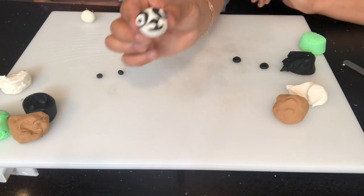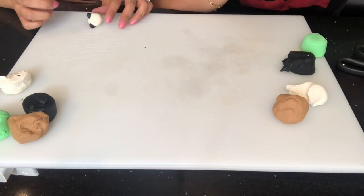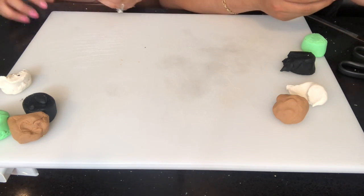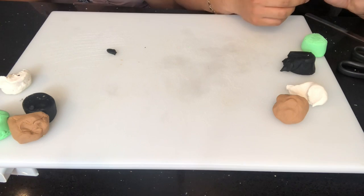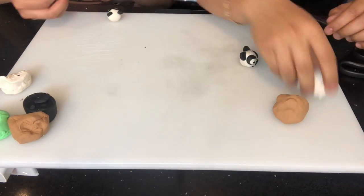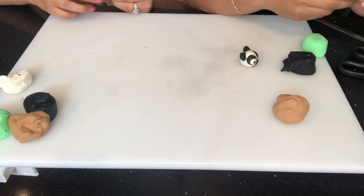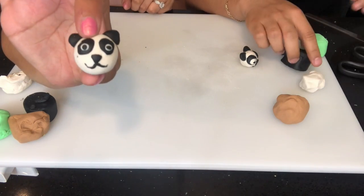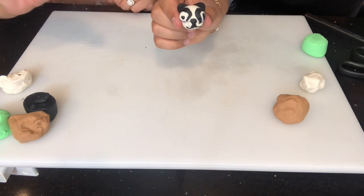Mine looks kind of crazy. I fixed my eyeballs — now my panda's cute! Yeah, yours actually does look like that. Put it next to mine — I think we're gonna take a picture of it. Put it next to mine.